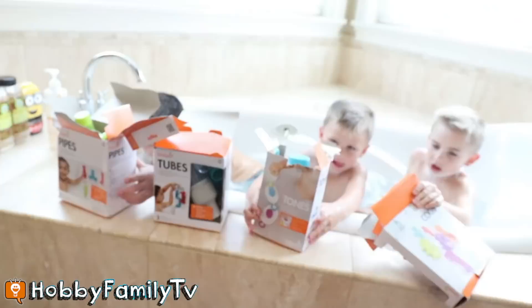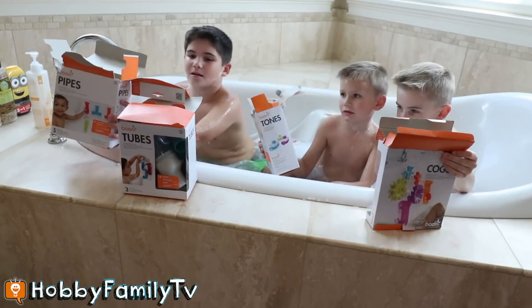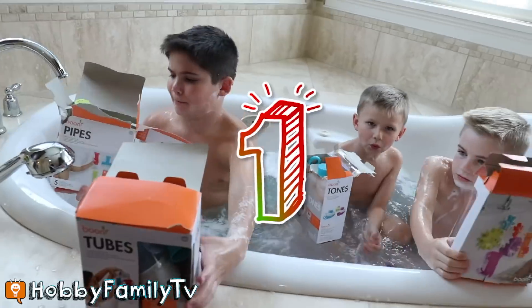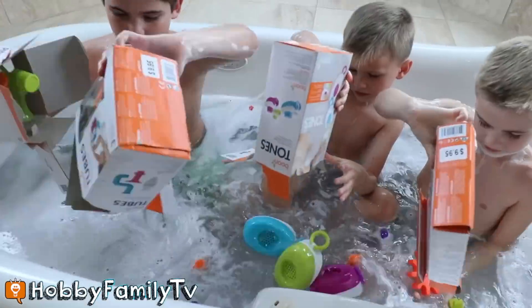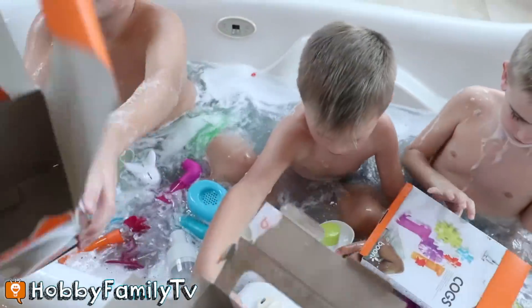Nerdy! Ready? On the count of three. One, two, three! Yeah!